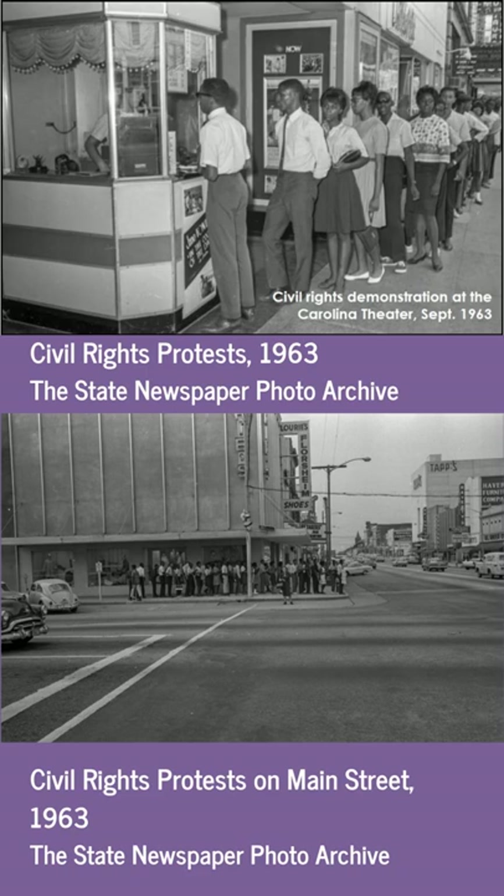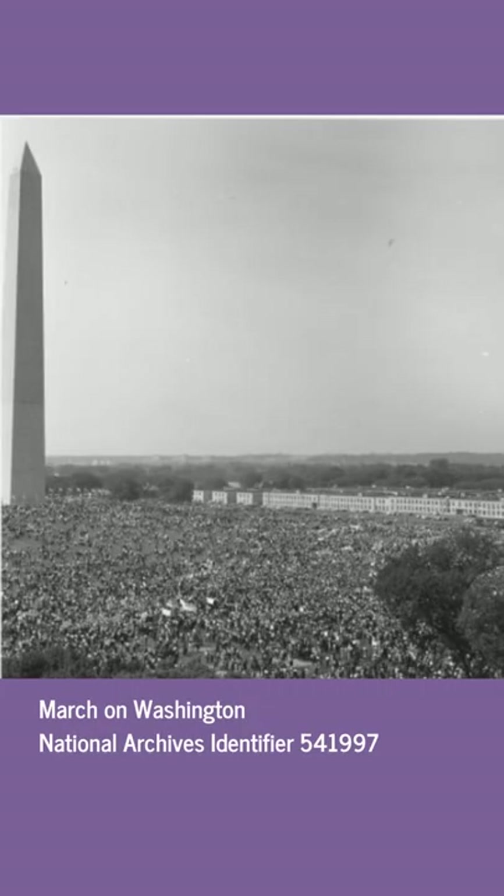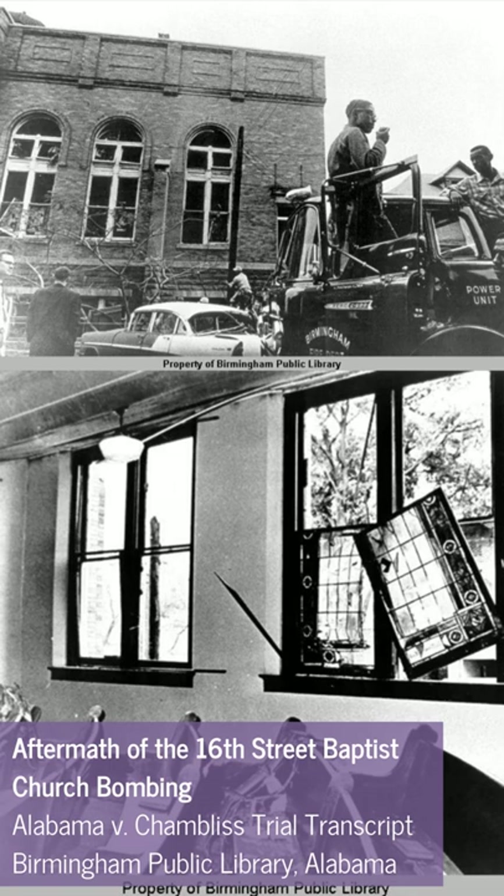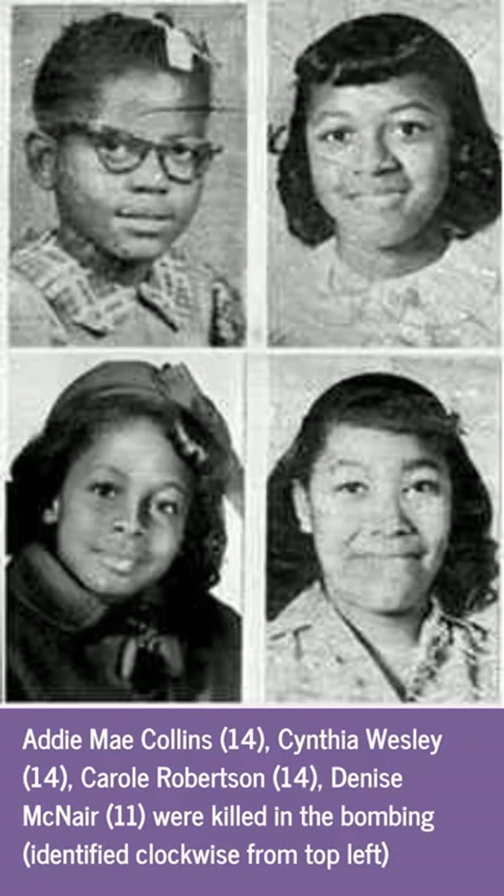1963 also brought local successes. On August 12, 1963, leading Columbia merchants announced they had removed all segregation signs from water fountains, restrooms, and dressing rooms, and agreed to adopt non-racial employment policies. This announcement came immediately before the August 28th March on Washington, which included approximately 250,000 people gathering in solidarity for jobs and freedom — the event at which the Reverend Dr. Martin Luther King Jr. gave his famous 'I Have a Dream' speech. Sadly, less than a month later on September 15, 1963, a bomb exploded at the 16th Street Baptist Church in Birmingham, Alabama, killing four young girls and injuring several others prior to Sunday service.